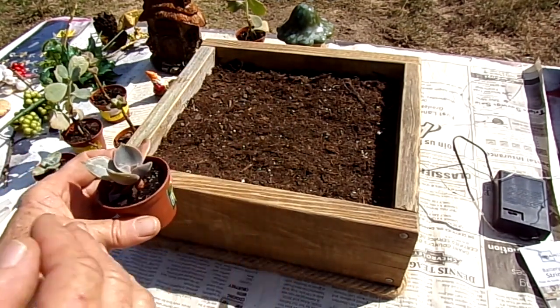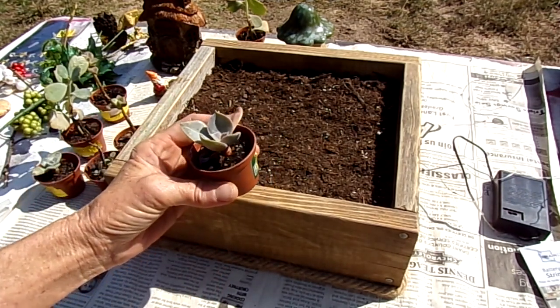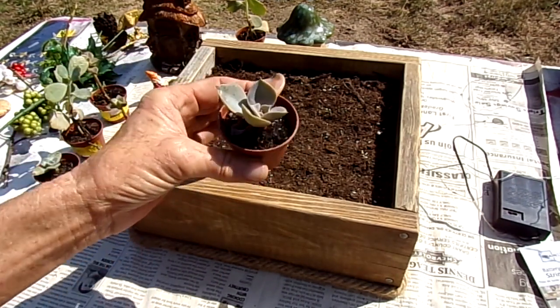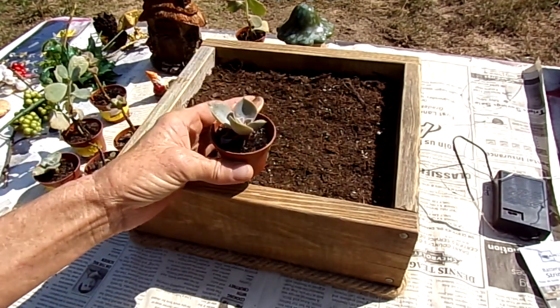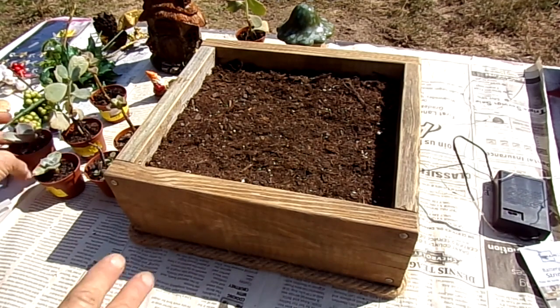I'm trying to get them all planted into creative little planters using mainly things I have around the house or could get for cheap — things I might find in the yard or out in the woods. Today I'm doing something a little bit more involved. It's not really complicated, but you do need some power tools, a hammer, and a nail if you want to try this.